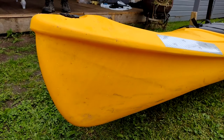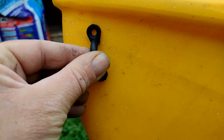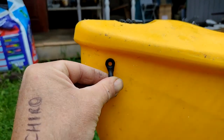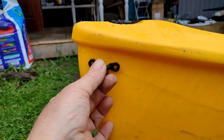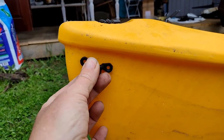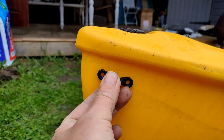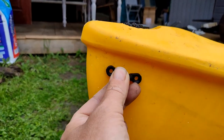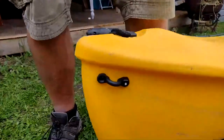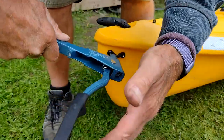The next stage is to start on the anchor trolley system. I'm going to fit pad eyes at the bow and stern. The trick with this is to put them as close to the front and as close to the back as possible so you get the maximum effect. I'm going to put them just about a centimeter down, coming in about a centimeter and a half to two centimeters because the bow is actually quite thick there. Let's get that drilled.